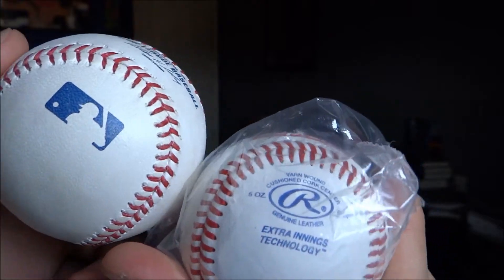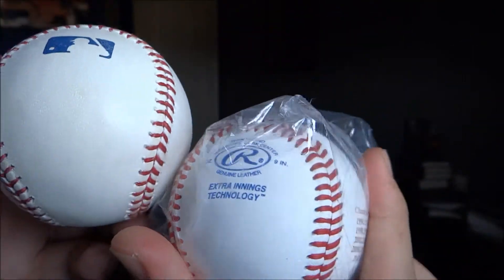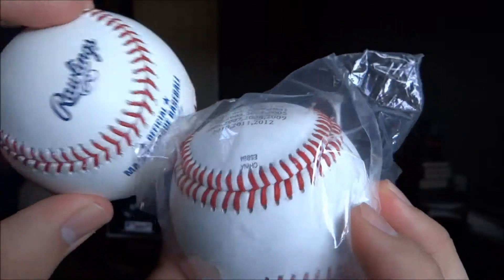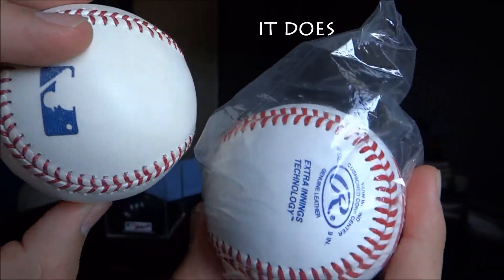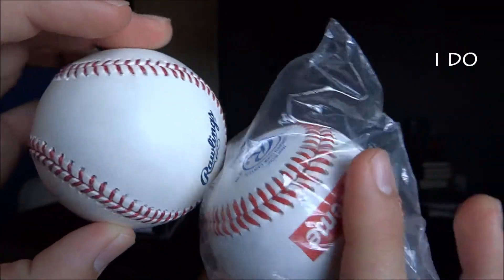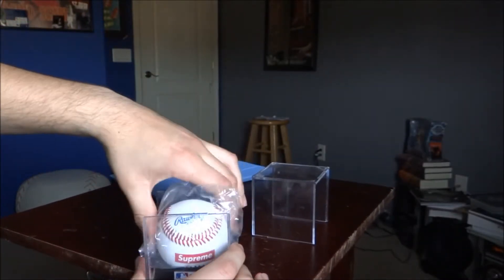As you can see, this is just like a regular Rawlings baseball. I don't even think it has the cork in it, but who knows. It's still good to have as a little souvenir though.